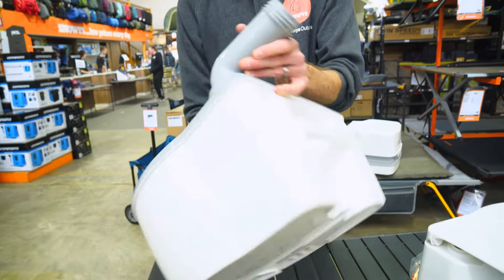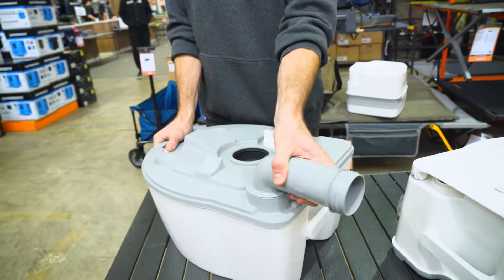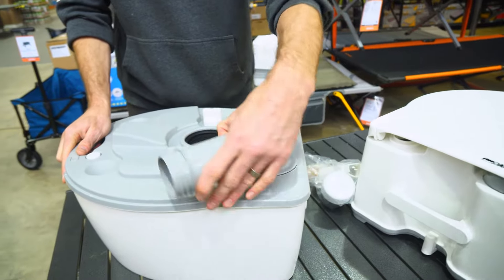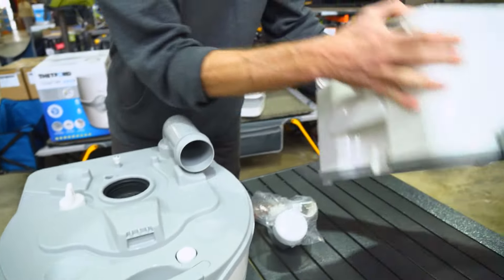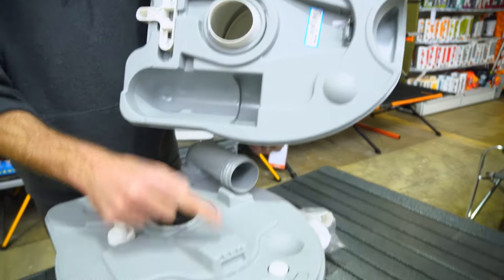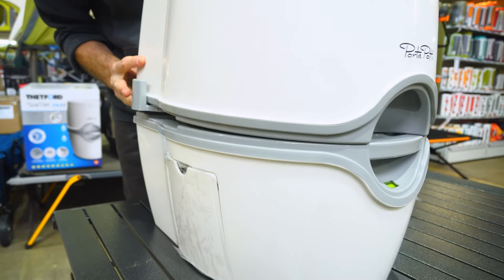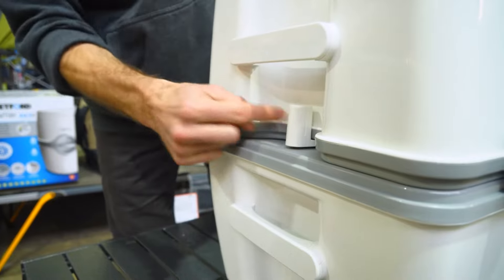Put a little bit of extra water in there, give it a swirl to rinse it out, then empty the last bit. Put the white cap back on the spout, fold it over, and you're good to reattach the top. The top seals with a little lip at the front — catch that on first, lean it forward, then push down at the back so the catch pops into place.